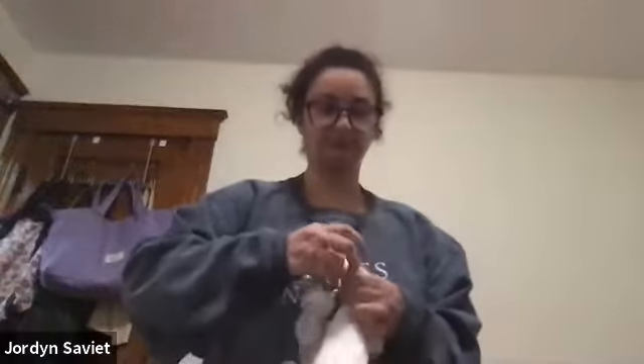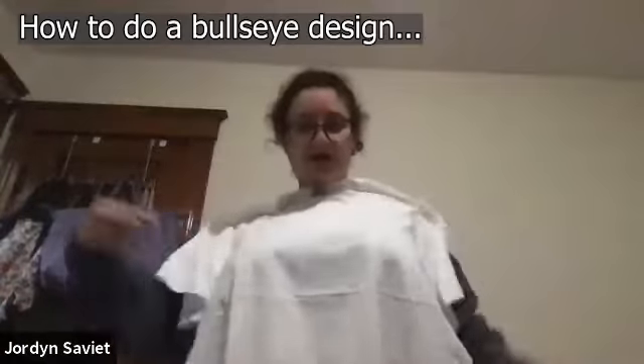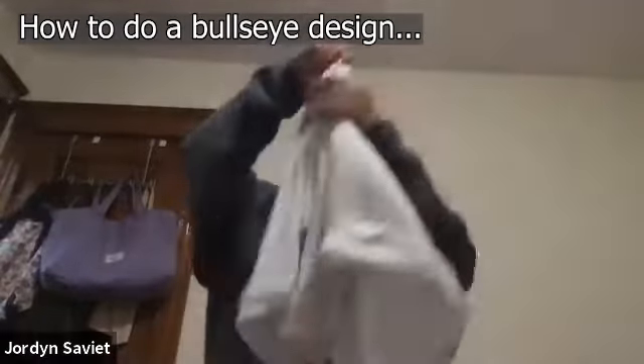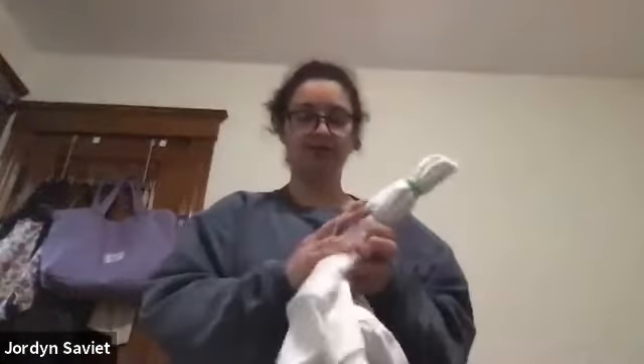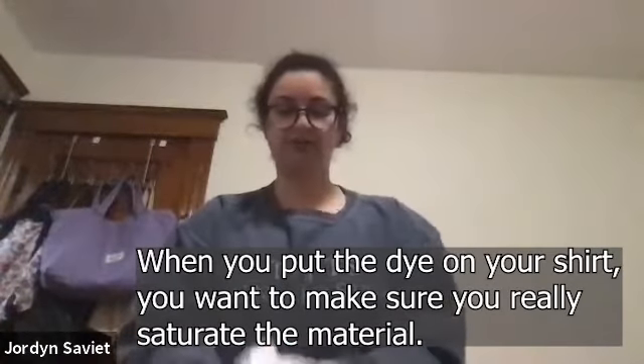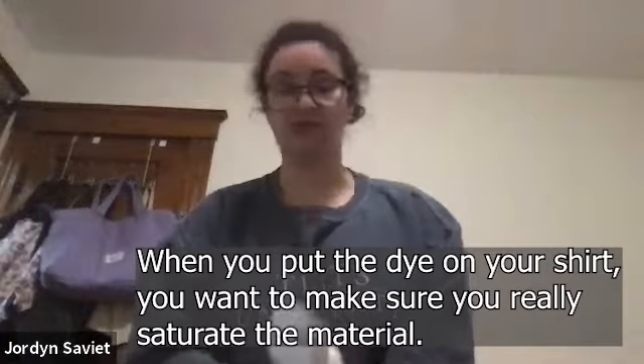For the bullseye, let your shirt out and grab it from wherever — I usually grab from the middle and let it fall like this, then just rubber-band it all the way down. When you're putting your dye on, you want to make sure the shirt is really saturated, because all the little folds are going to get covered up when you rubber-band it. Shove the tip of the squirt bottle in there and use a lot of dye.